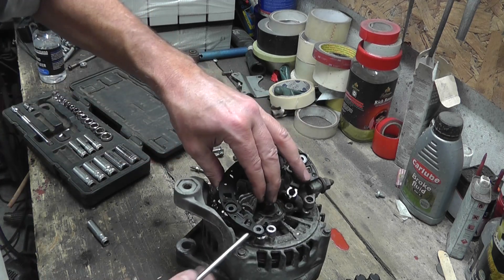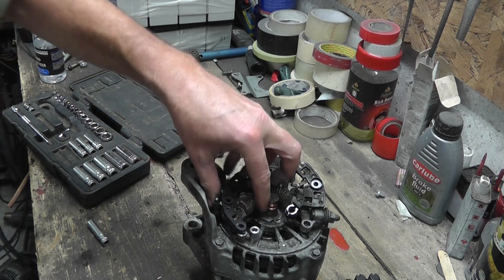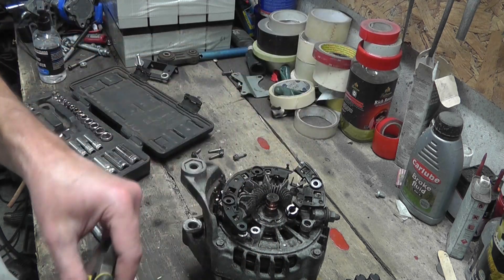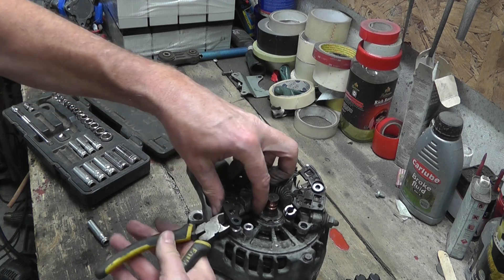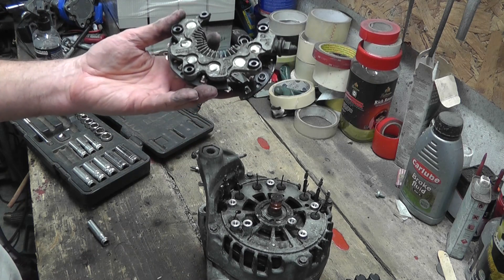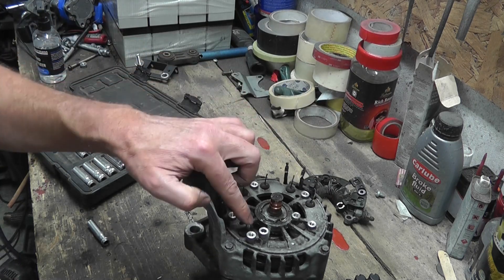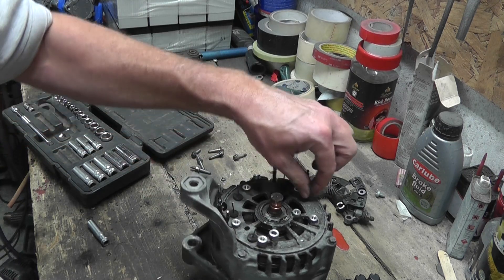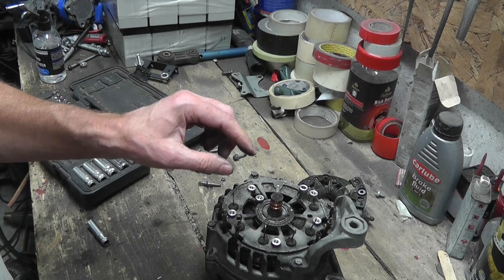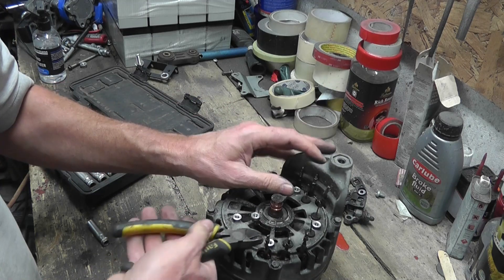That whole thing comes off. I'll probably need this later to screw things back on. That's just a diode clinging on there. Okay — there are three diodes, and three more diodes. Don't need any of that. If they don't come out I'll just cut them off — that's fine.